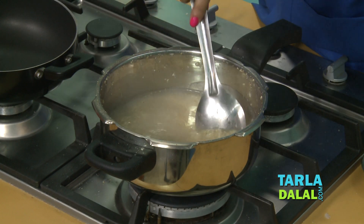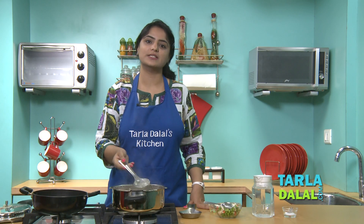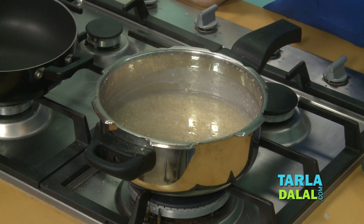You can see our Jawaar has cooked well. Now for the final step, we will do the tempering and cook the vegetables along with the Jawaar.